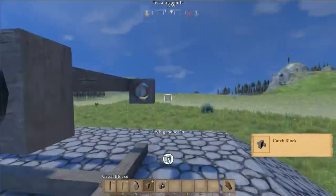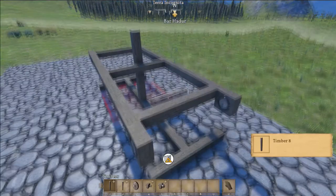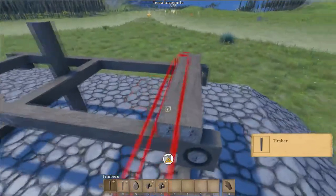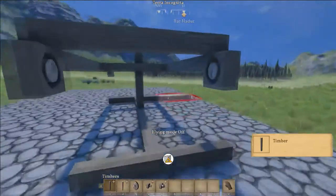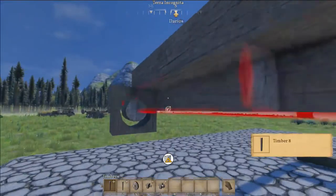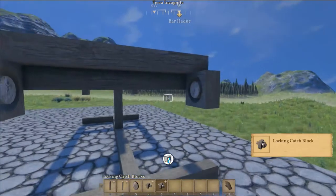Now we're going to work on our locking device — that's what we have our locking cache blocks for. So we're going to place these timbers up here. We want to be able to place that locking cache block, so we're going to place one right behind these cache blocks here, just like that.